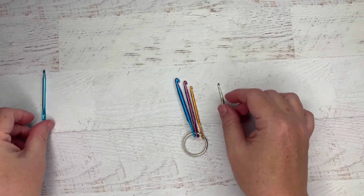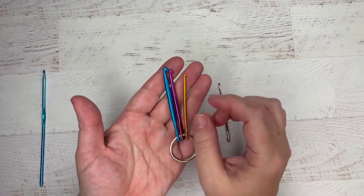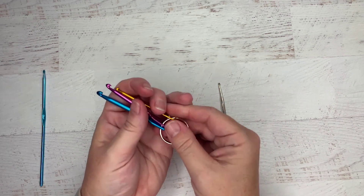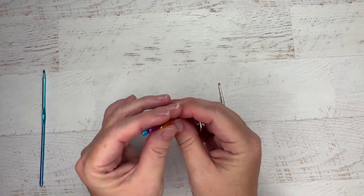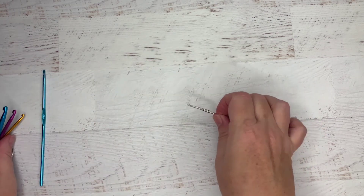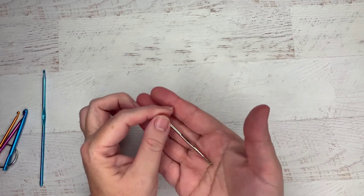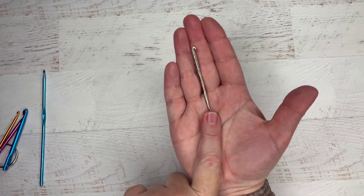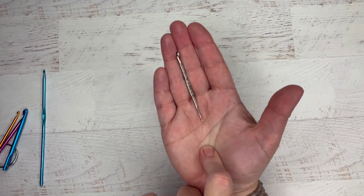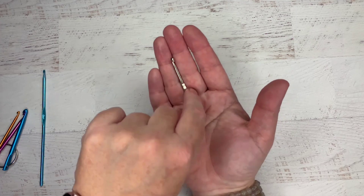I wanted to show you a couple other things that I have. If I'm going out of town, these come with me — they go on my keychain for real. This one has three different sizes of crochet hooks: a big one for bulky things, a medium, and a tiny one. No matter where I'm at, I always have these to fix my mistakes. And then this little one has a medium and a small size, and it's small enough to fit in the change zipper portion of your wallet. So this is actually always with me.